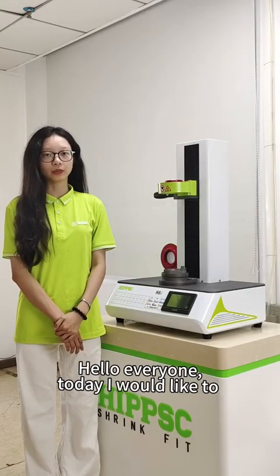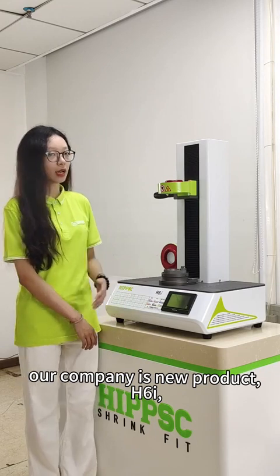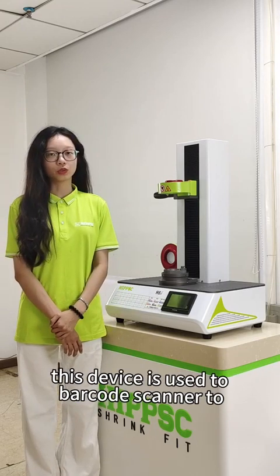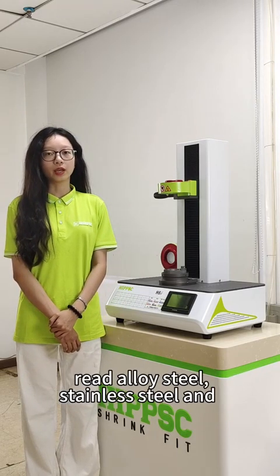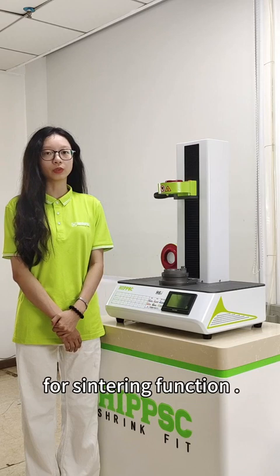Hello everyone, today I would like to introduce to you our company's new product, H6I. This device uses a barcode scanner to read aero steel, standard steel, and tool holder material classification parameters for the sintering function.